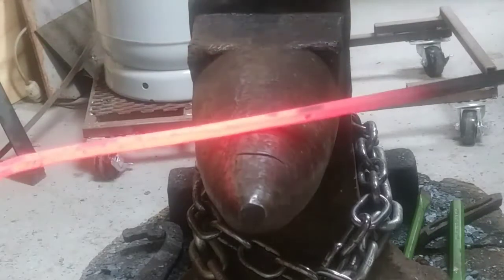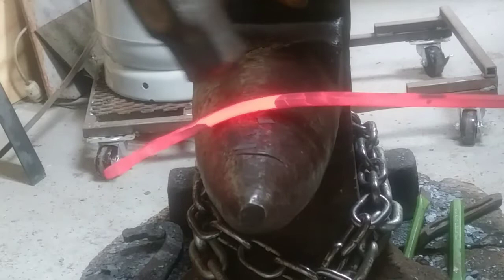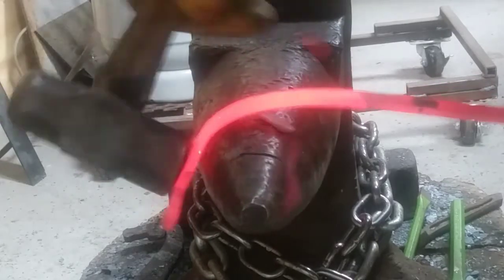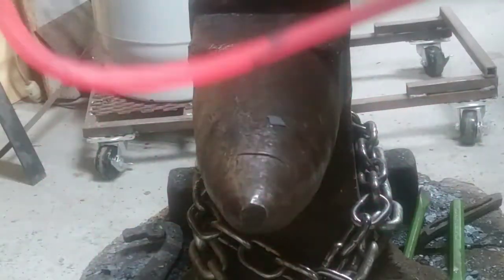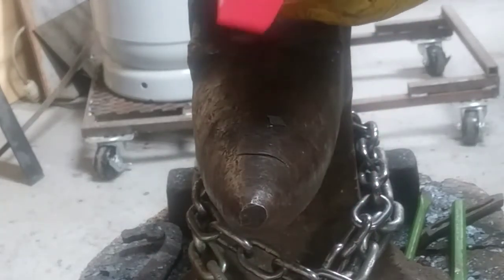So if you try to bend this around where I've got it perpendicular to the anvil and try to bend it around — it's actually twisted.